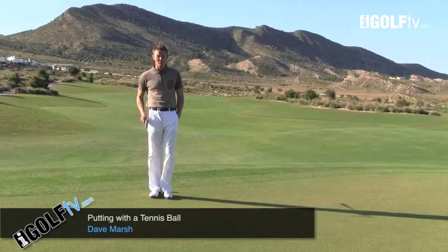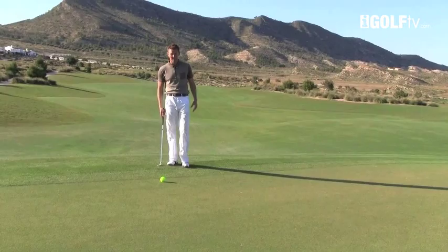I've got a tennis ball here. Now why have I brought a tennis ball to the green? The reason being the size of the tennis ball and the weight of it makes it very difficult to get into the hole.